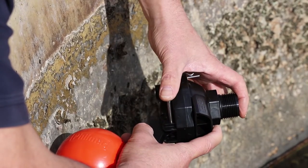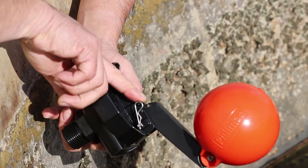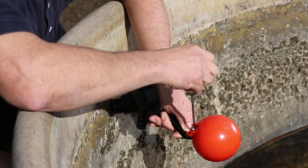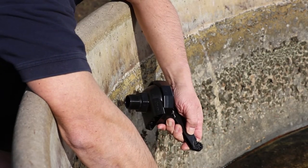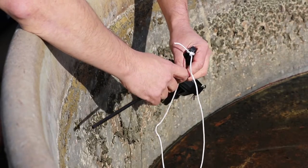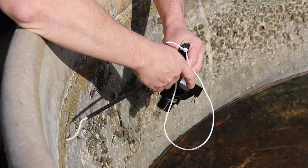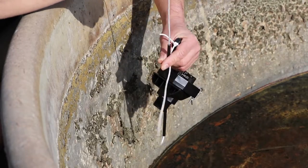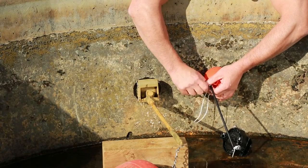Reinstall the float arm by reinserting the pivot pin and secure it by inserting the small R-clip. Using a Phillips head screwdriver, remove the screw that holds the float in place. Attach the float cord to the float valve arm, then thread the cord through the anti-tangle tubing and attach the loose end of the float cord to the float.